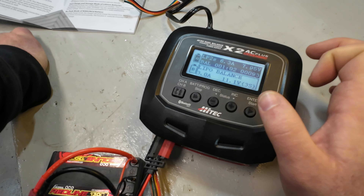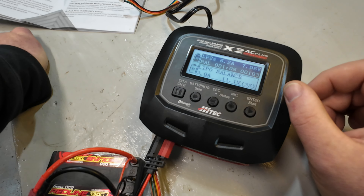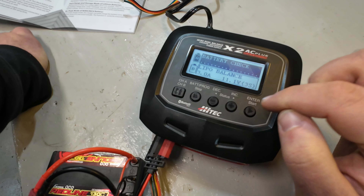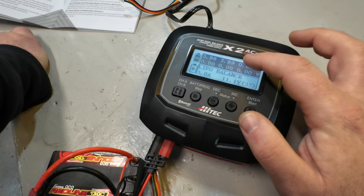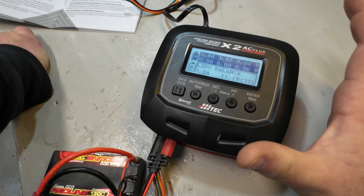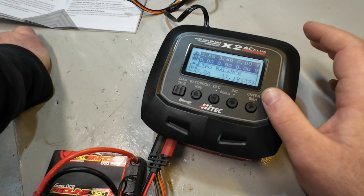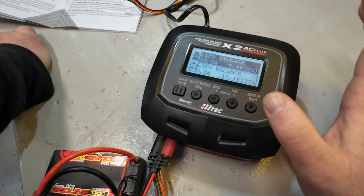That makes me wonder how powerful this thing really is - I would assume it should have gone all the way up to 10 amps with a 2S battery. Moving on to storage mode, which is the only other thing I really use: everything's set up and it's now monitoring that battery voltage as it brings it down to 3.85 volts per cell. The charger works absolutely beautifully for balance charging and storage charging - that's honestly everything I would ever use it for.